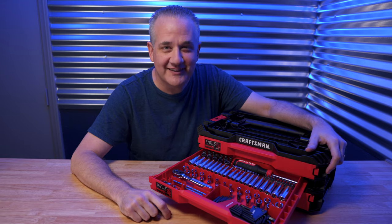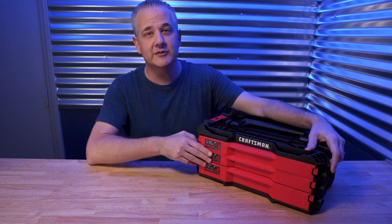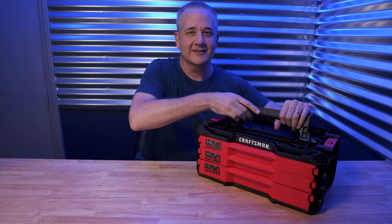Nice job, Craftsman! Will you guys go look into this VersaStack set of tools? I've got links in the description. I'm going to take this out to my truck and fix a few things. Thanks for watching — I'll catch you guys next time.